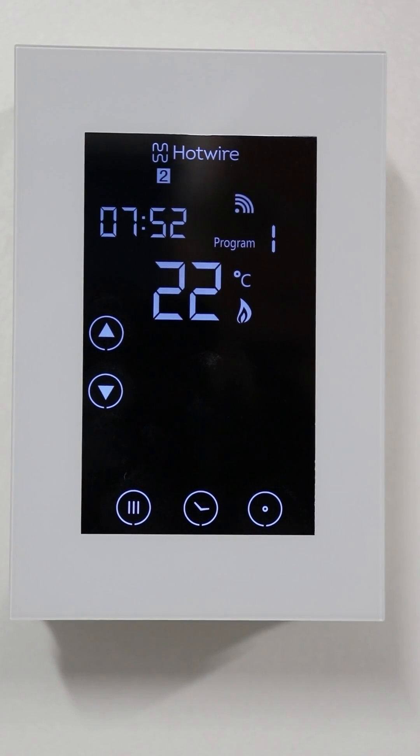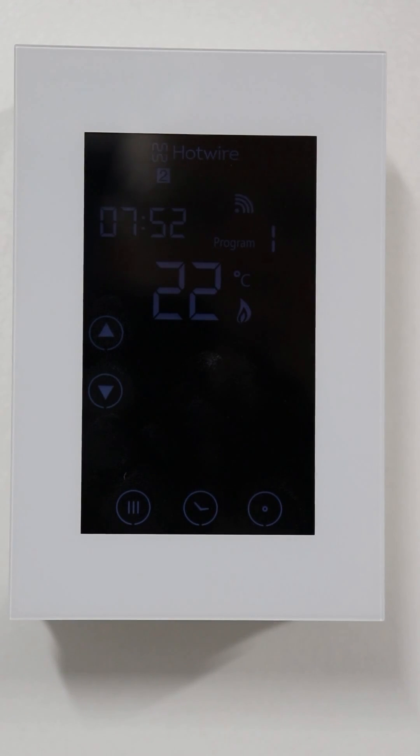Welcome to the programming guide for your new Hotwire thermostat. This video is a walkthrough guide on how to set up the programming around your lifestyle.